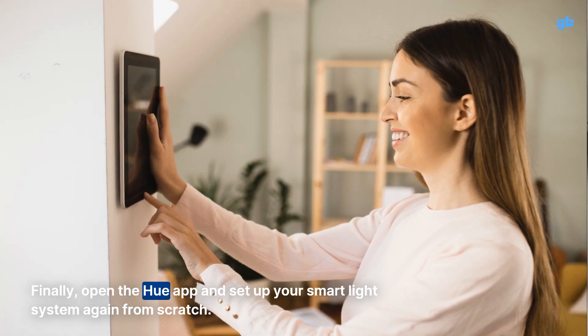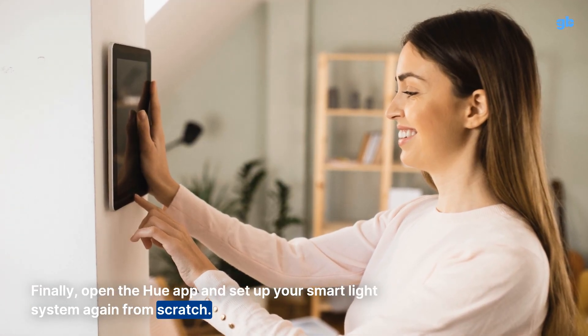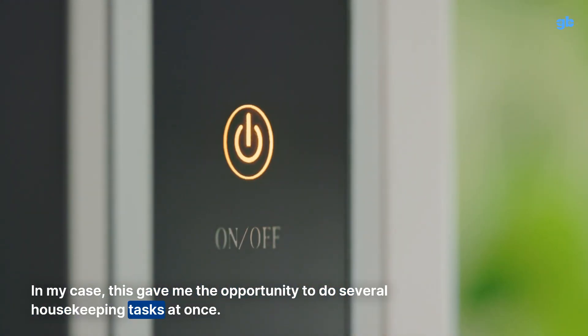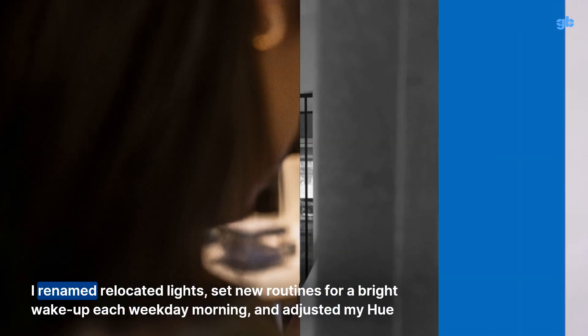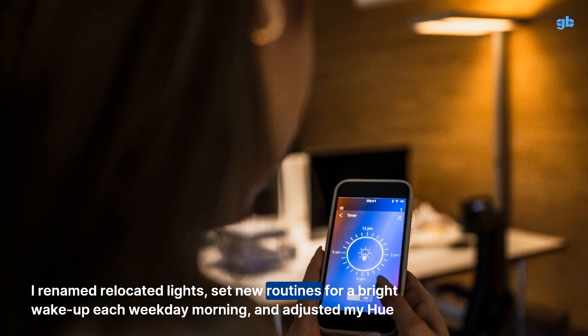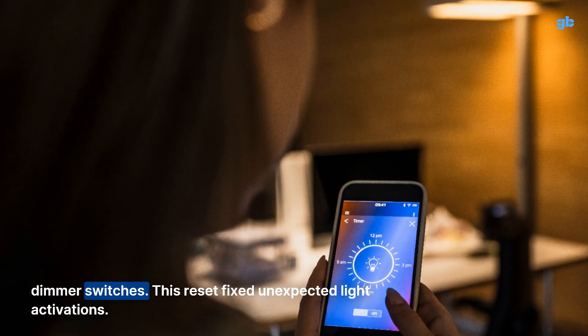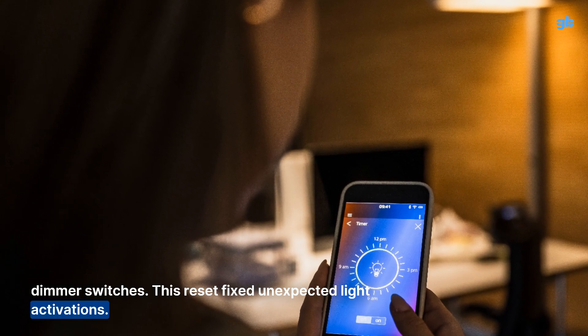Finally, open the Hue app and set up your smart light system again from scratch. In my case, this gave me the opportunity to do several housekeeping tasks at once. I renamed relocated lights, set new routines for a bright wake-up each weekday morning, and adjusted my Hue dimmer switches. This reset fixed unexpected light activations.